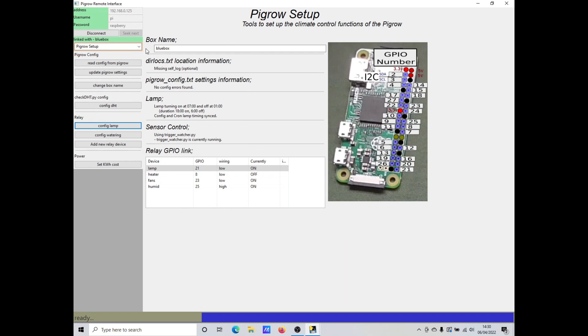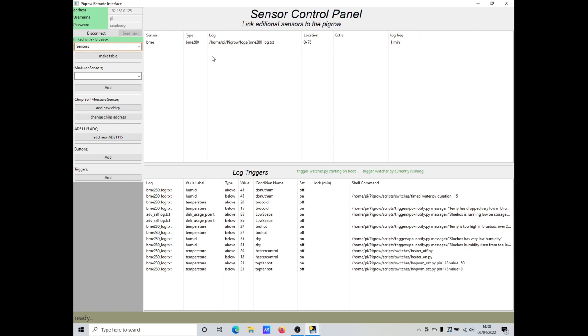We can do that over in the sensor panel. I've got my sensor set to read every one minute and to write to a file called BME280 log. I've also set up some triggers linked to the same log. The script trigger_watcher.py keeps an eye on the log and any time it's added to, it reads the new data and checks to see if any of the trigger conditions have been met — if so, it runs the appropriate command.